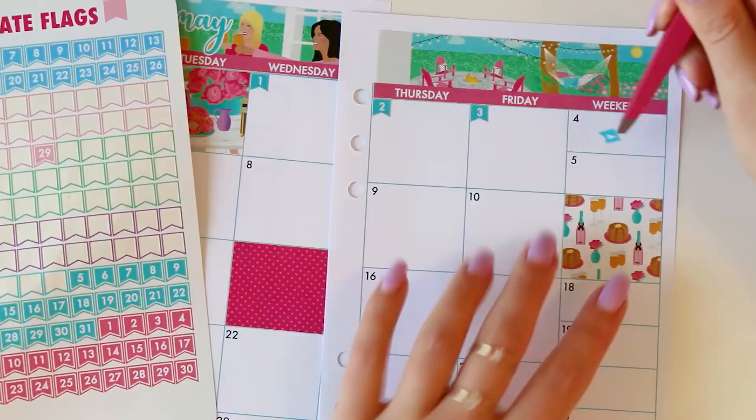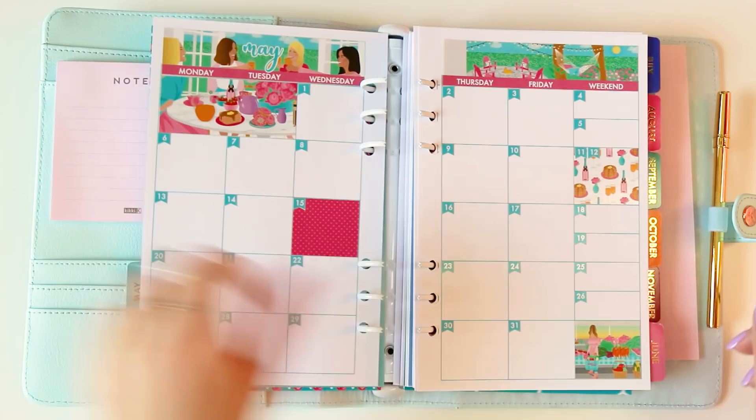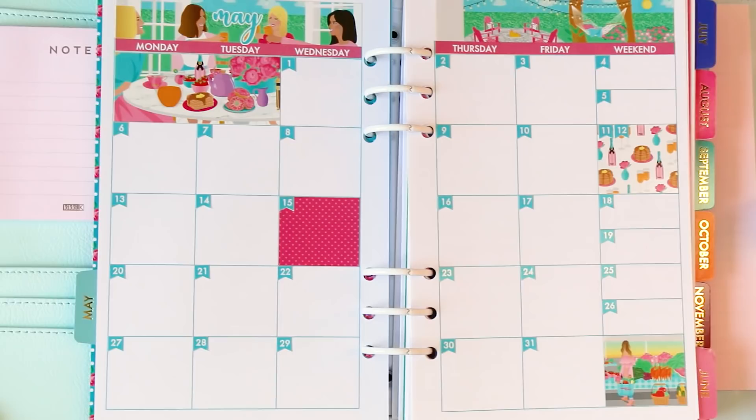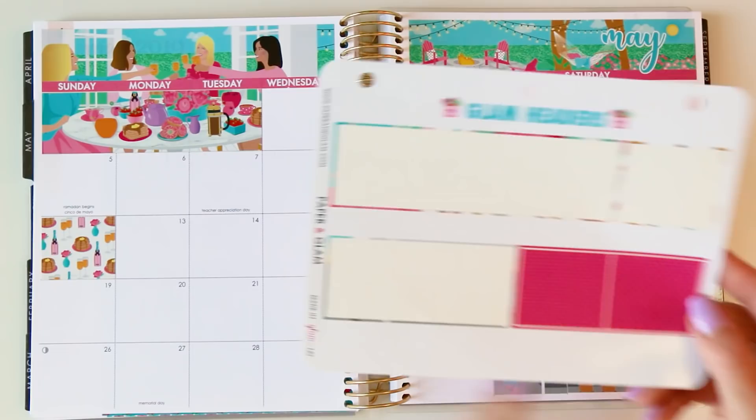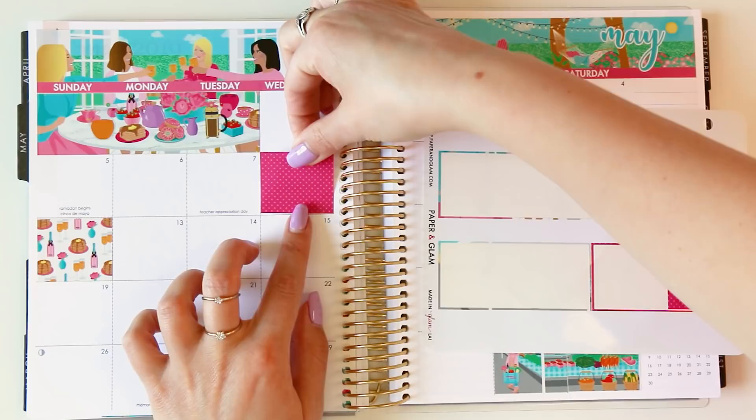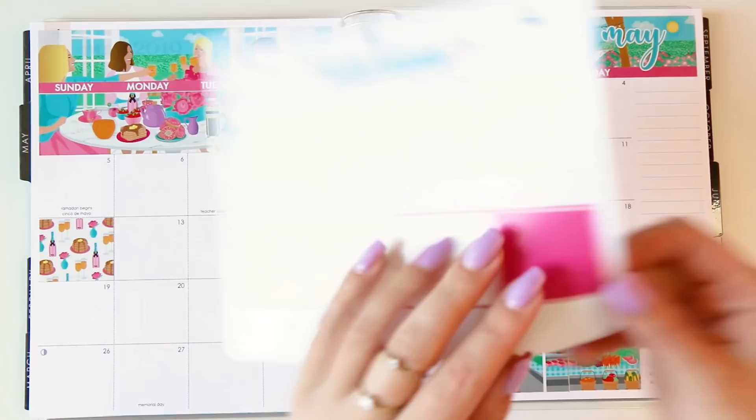Our monthly is done in the ring-bound and we're going to set it aside. This is how it will look going into the month. I'm excited to live in May! I'm going to finish up this sheet — I already took the scenes off down here. These fun pink dots I'm going to put on the 8th and the 15th. You could put these on whatever is happening in your month that might be special or something you don't want to forget or want to plan around.